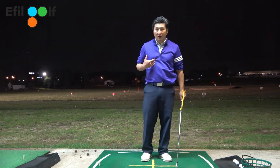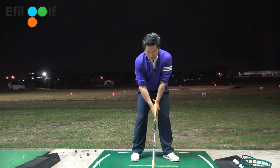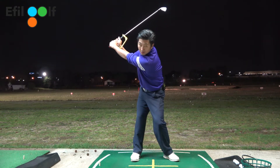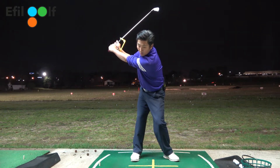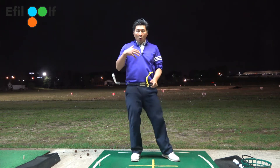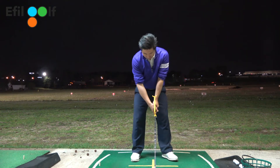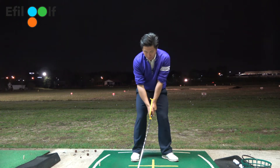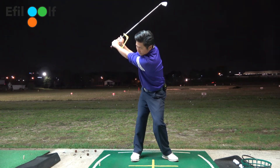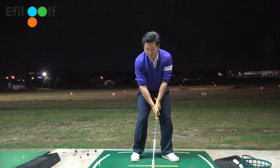If I'm moving correctly — moving slowly — same thing: core rotation, hip rotation, body rotation, boom! Now I'm in the correct position, and at the same time I'm using this training aid correctly. Let's do it one more time: rotation, core rotation, hip rotation, boom! I'm working on my tempo, not moving very fast.